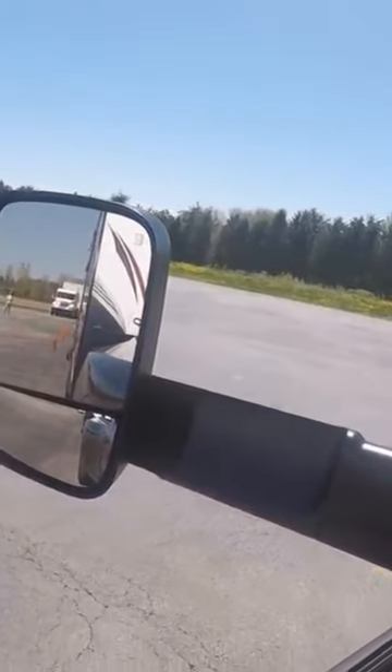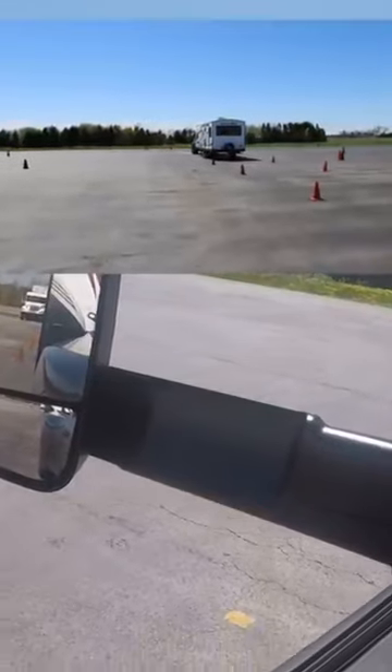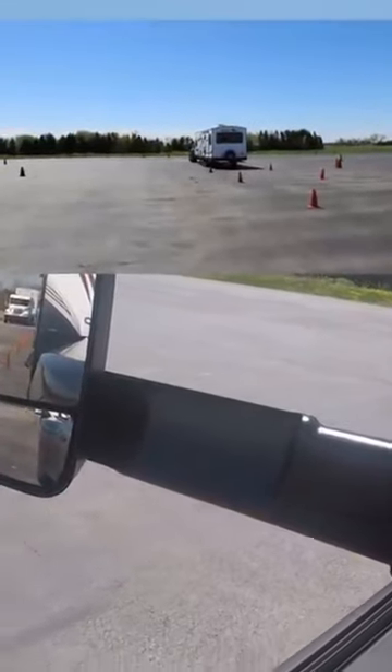The problem will correct itself when you're in a straight line again with the trailer. Then get the truck back in line with the trailer.